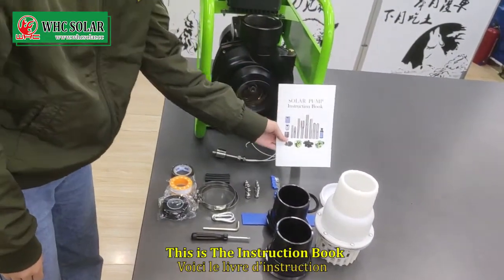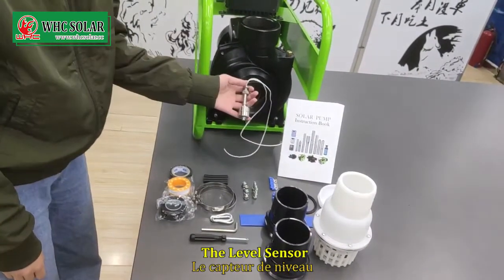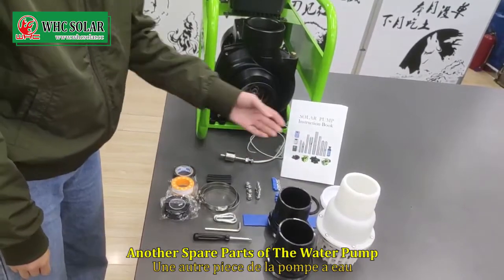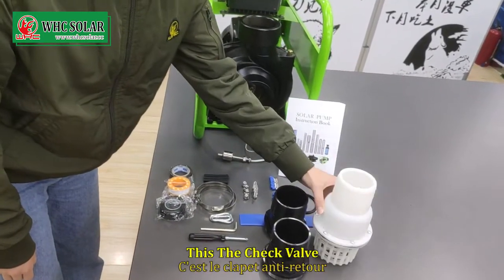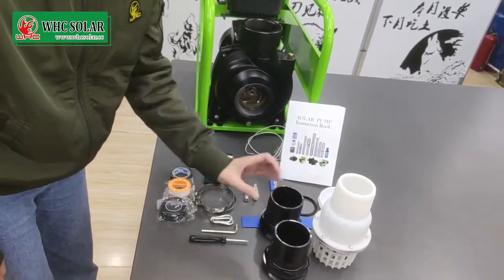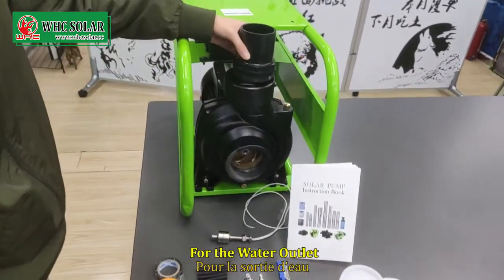This is the instruction book. The level sensor. Another spare part for the water pump. This is the check valve. This is for the water inlet and the water outlet.